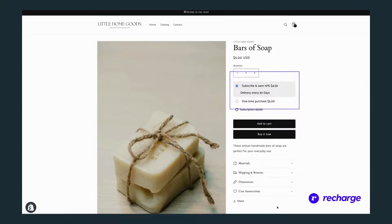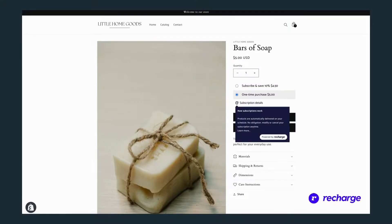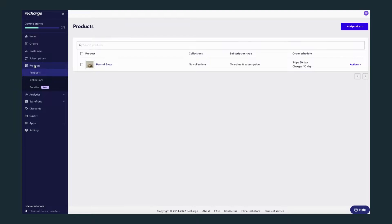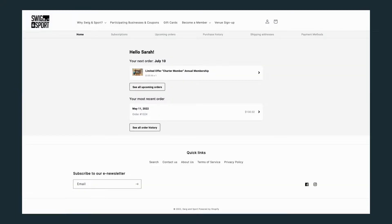Recharge's subscription services offer a seamless buying experience for your customers, which can increase brand loyalty and lifetime customer value. You can manage your subscription business straight from Recharge's merchant portal, while your customers can fully manage their subscriptions straight from your store.